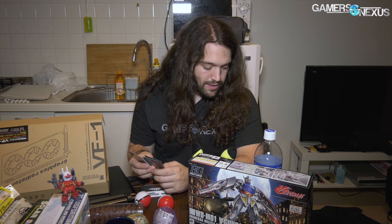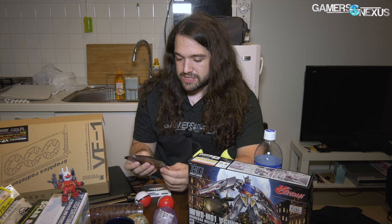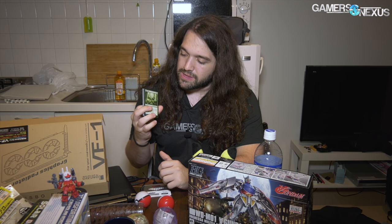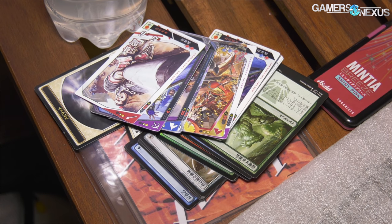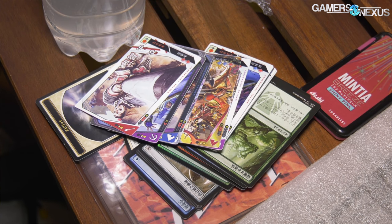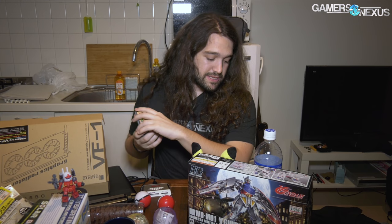If anyone knows more about that game I'd be curious to hear — I think it's got some kind of mana-based system based on the bottom left of the cards. Speaking of mana-based systems, we also picked up a couple of Magic packs out of nostalgia — Masters 25 — I've been out of the game for quite a while, but we ended up getting local Japanese-language booster packs, picked up two of those.